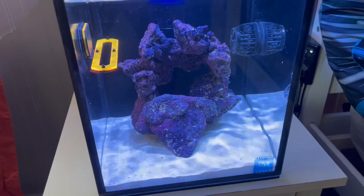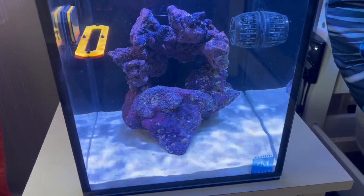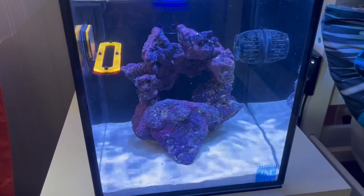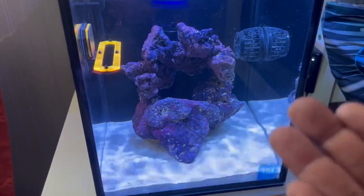Today is going to get even better. I am sick and tired of looking at my saltwater tank being empty — it is done with being empty, we are going to put some life in this bad boy. I did make a video on this saltwater tank where I pretty much lost everything, and I realized what I did wrong. It was such a rookie move, but I am still new to the saltwater hobby.